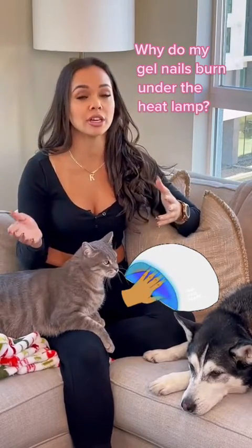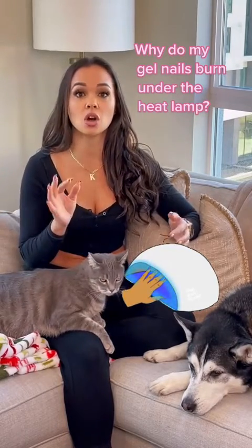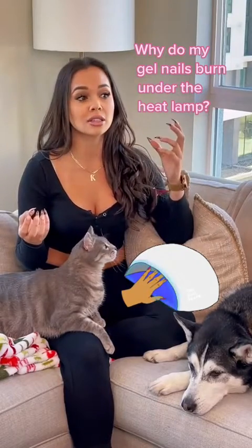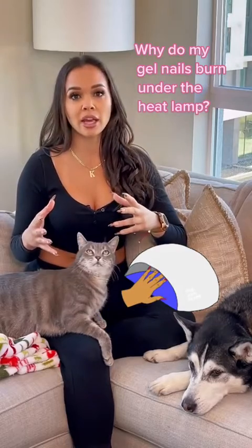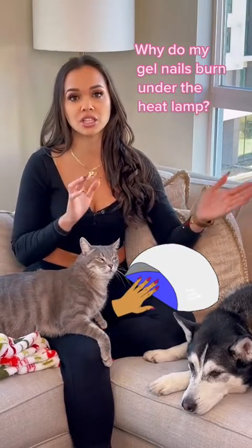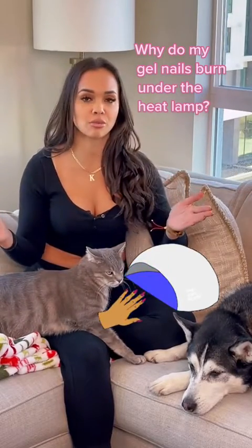Whenever there is any kind of chemical change — whether it's from liquid to gas, liquid to solid, or solid to liquid — there's always a change in temperature. It just so happens to be on your nails, and the light can be a little intense, especially the closer you are to it. But a heat spike is totally natural in any chemical reaction when it's changing state.